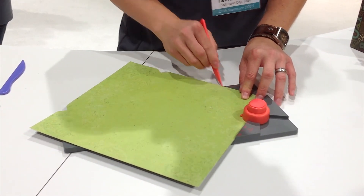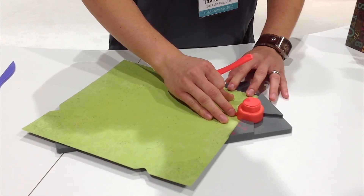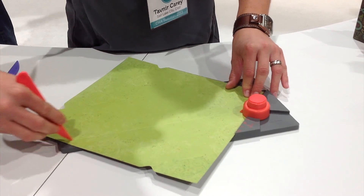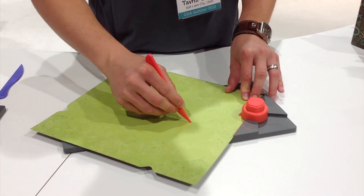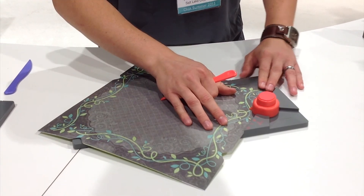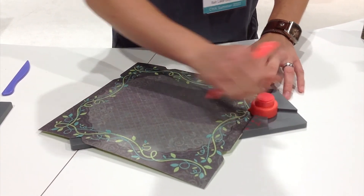We continue punching and scoring. One more time, we're going to line it up, punch, and score. Now when we're done with that, we've created four notches, but we need to create four more. So we're going to flip our paper, lining it up with extra large, and punch four additional sides.